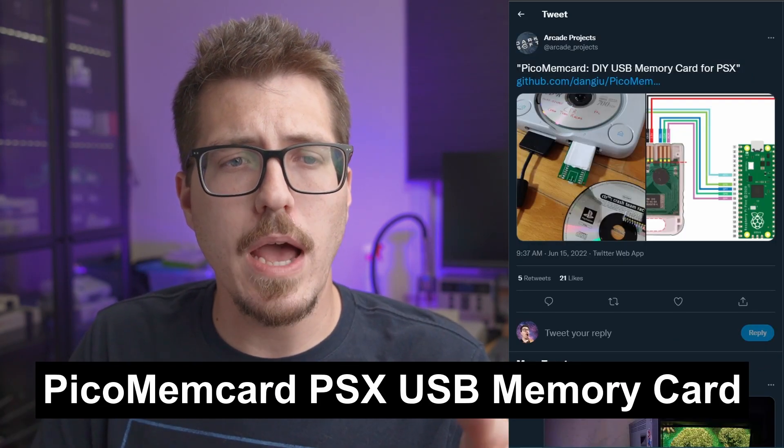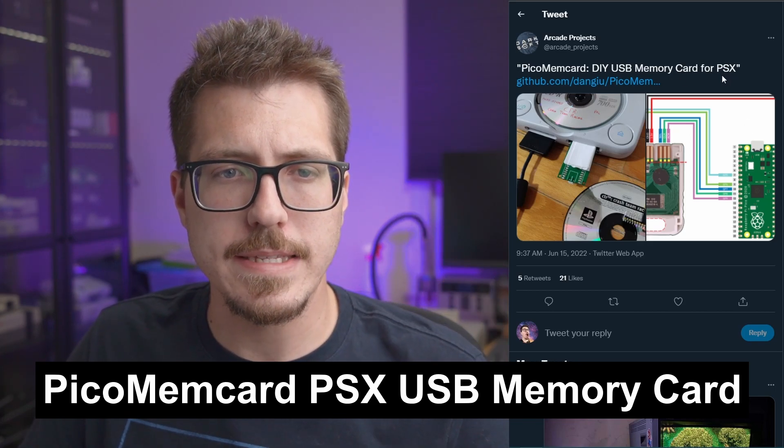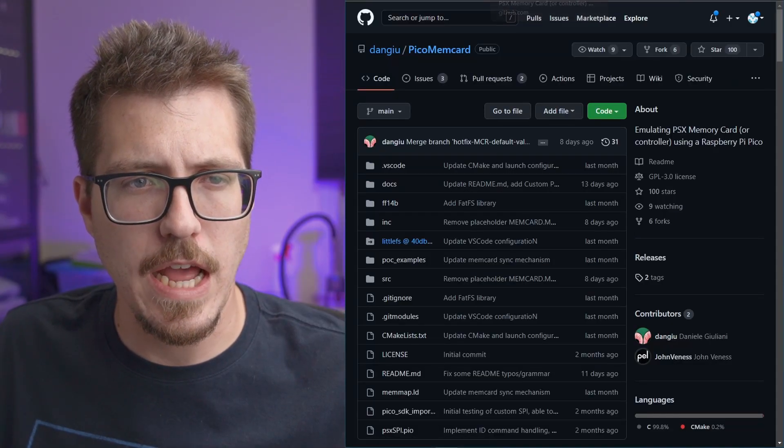Next we have this project shared by Arcade Projects. This is the Pico mem card for the PSX. It looks like it's a DIY USB memory card. Let's go to the GitHub and check it out.